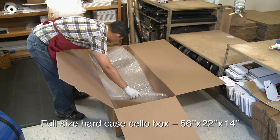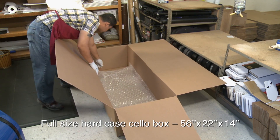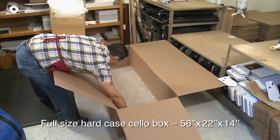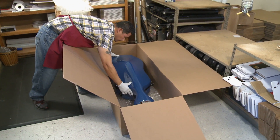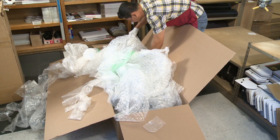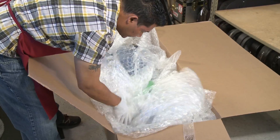A box for a full-size cello should measure 56 by 22 by 14 inches. First place four to six inches of bubble wrap in the bottom of the box and center the case in the box. Next, stuff bubble wrap all around the case to keep it snug inside the box.